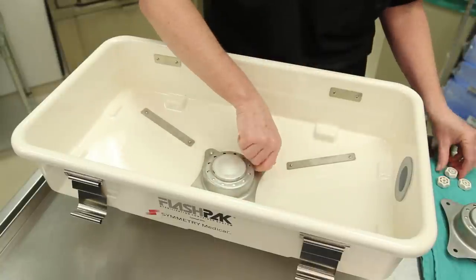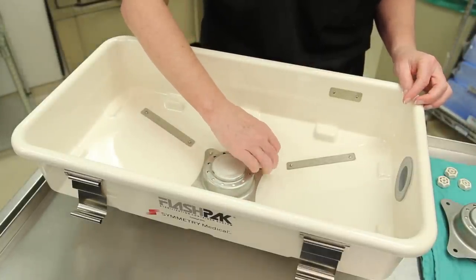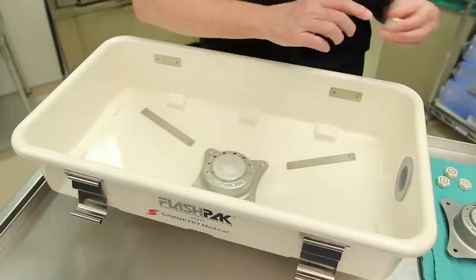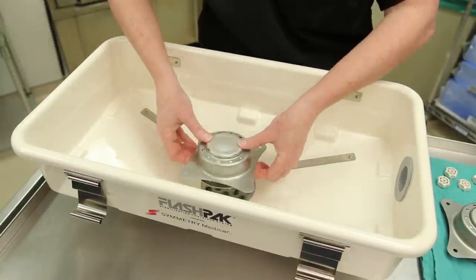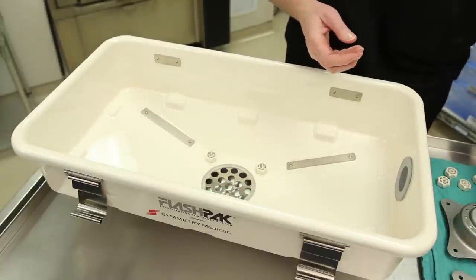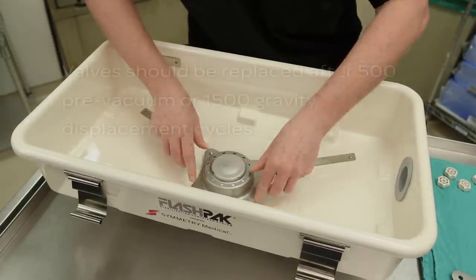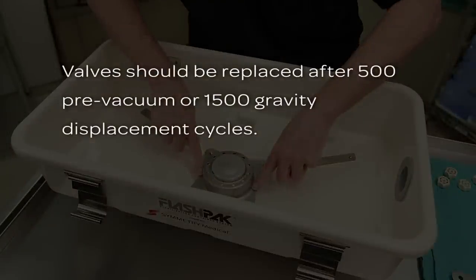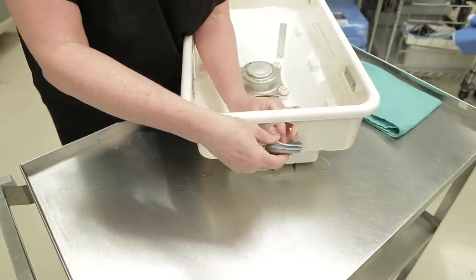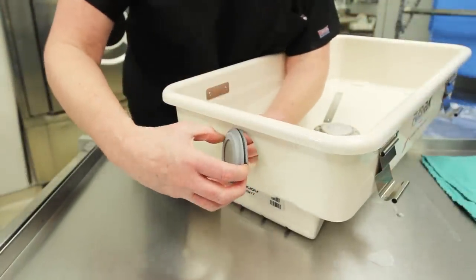To keep your FlashPak functioning properly, Symmetry Surgical recommends replacing certain disposable parts on a regular basis. Replace both valves at least once per year — both valves should be replaced at the same time. Depending upon usage, more frequent valve replacement may be needed. Valves should be replaced after 500 pre-vacuum or 1,500 gravity displacement cycles. Replace the pressure balance element at least once per year, or when it becomes rusty or discolored in appearance.